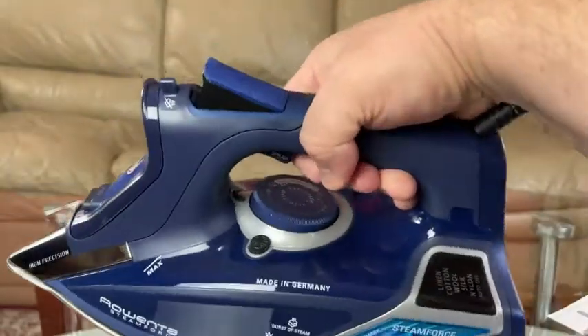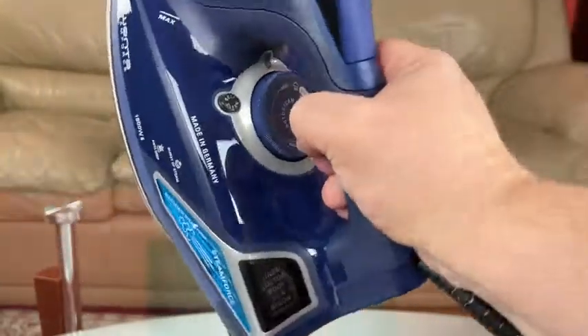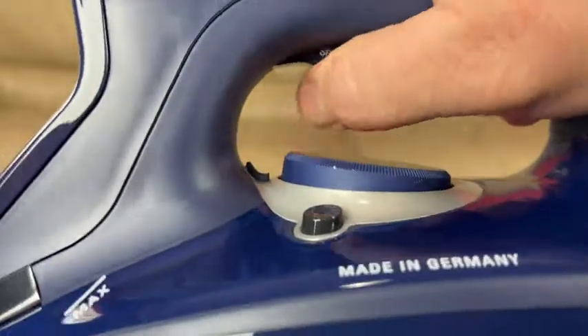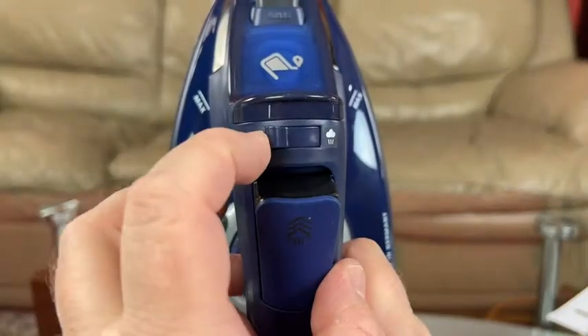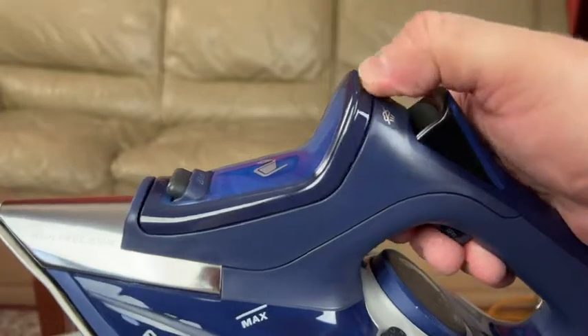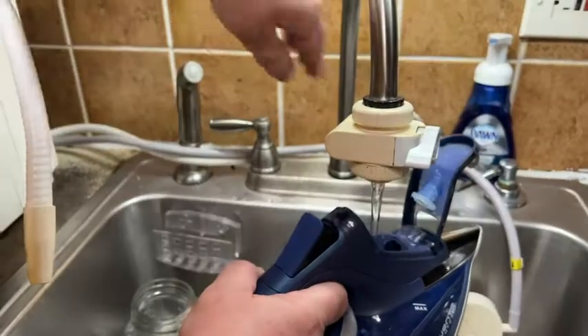The iron has an easy-to-grip handle with two well-positioned buttons. The one on the bottom of the handle is for spray, and the big top button is for extra bursts of steam. There's also a steam on/off switch.